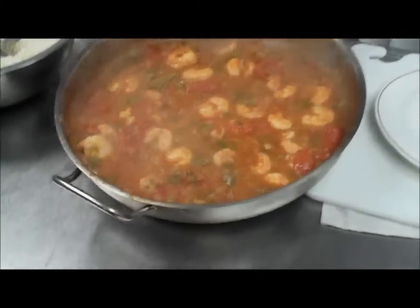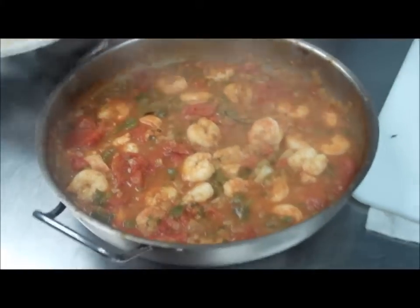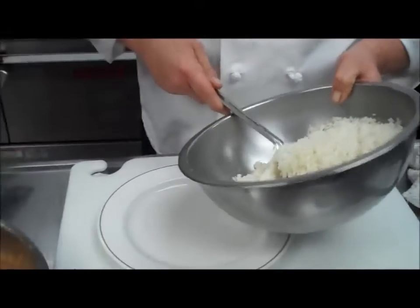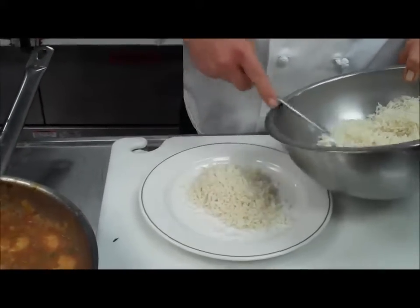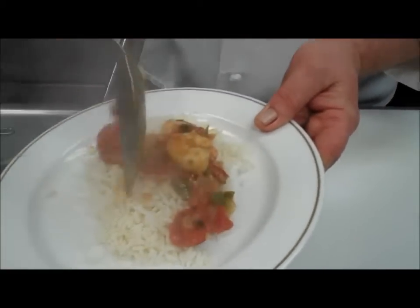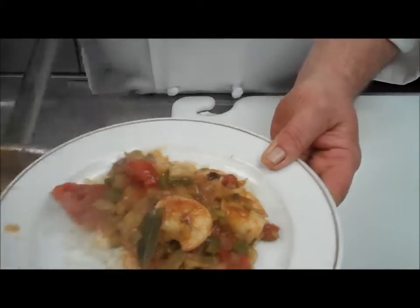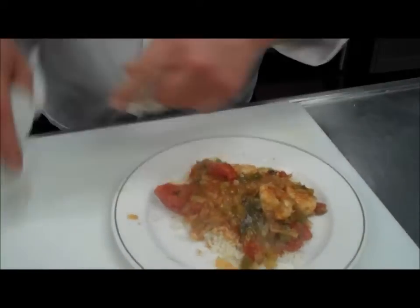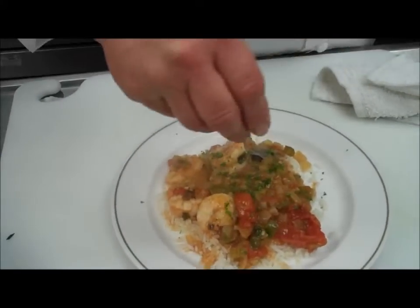Our shrimp have been in there for about five minutes. It's got a nice consistency — not too thin, not too thick. I have some rice prepared. This recipe will feed four to six people. Put a little rice on the dish and some shrimp and sauce. That's it — a great Lent special and something for Mardi Gras. Till next time, eat well.